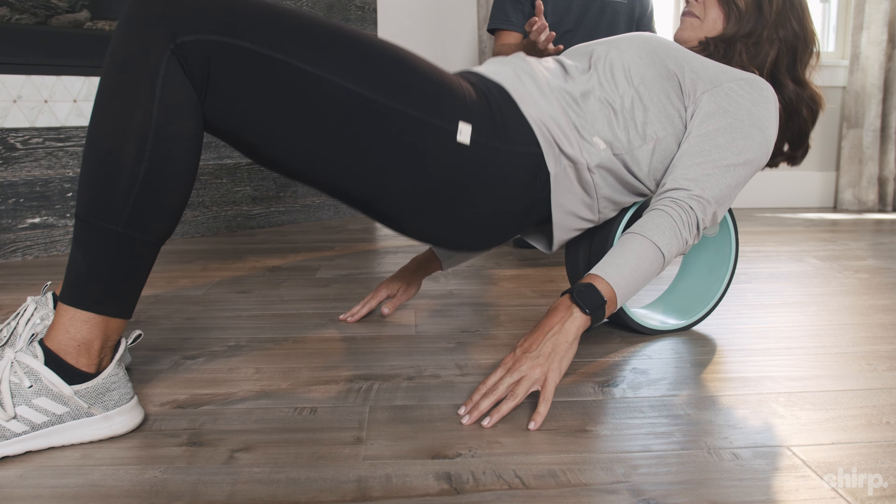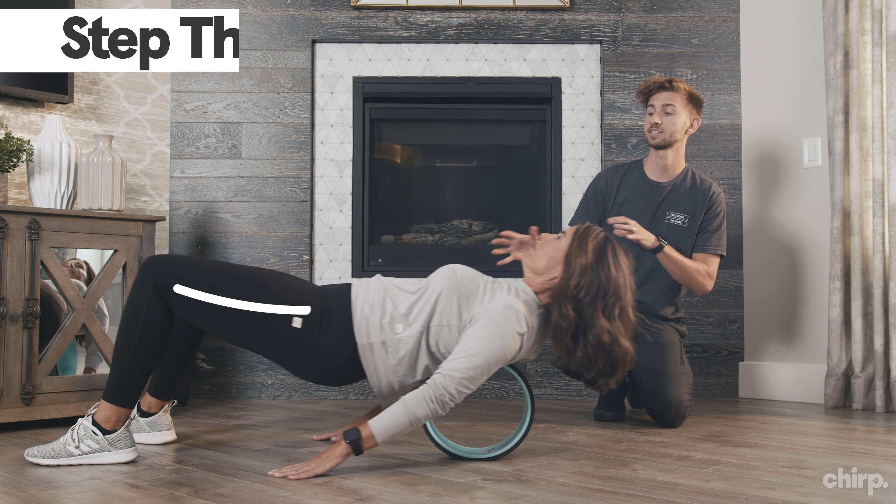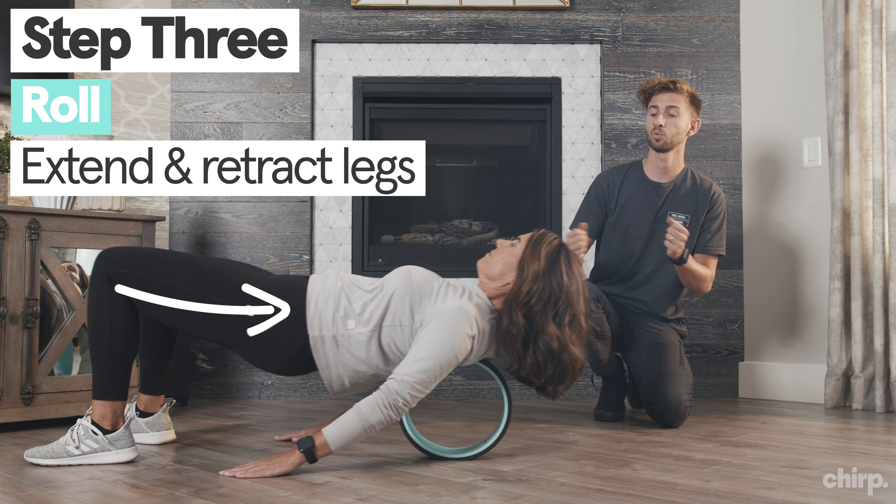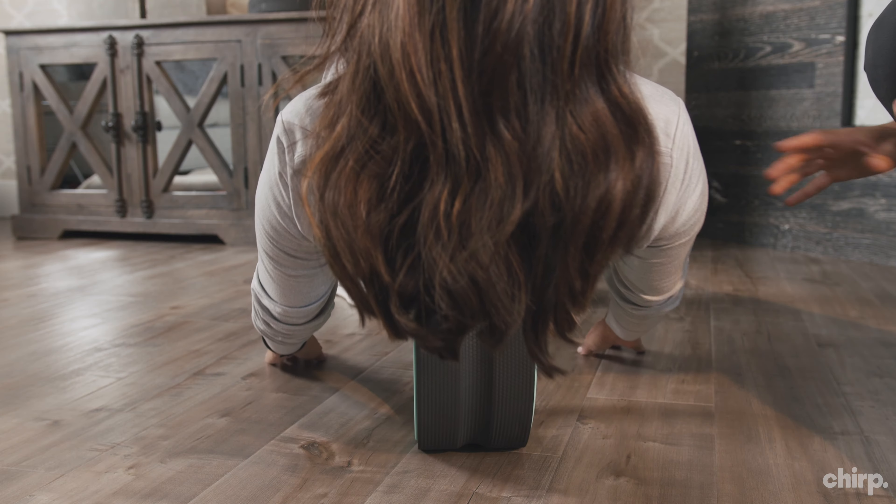Hey everybody, I'm Brian with Chirp, and you just got your Chirp wheel, you lucky duck! I'm here to show you how to use it. To get this party started, we're going to need two things: the first one being a human, and the second one being a Chirp wheel.